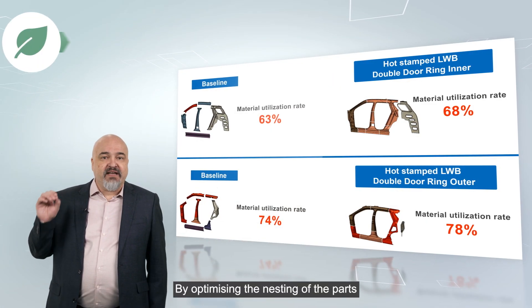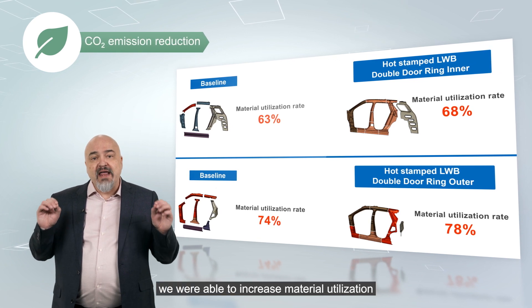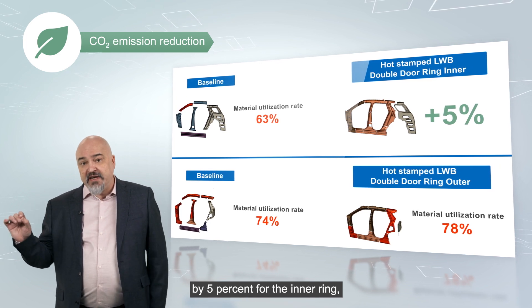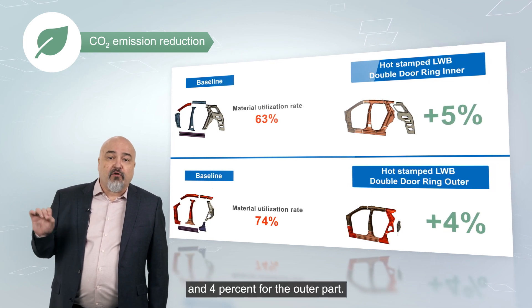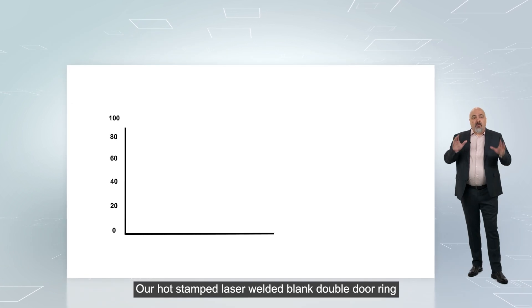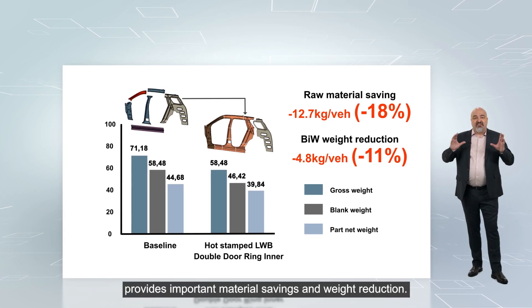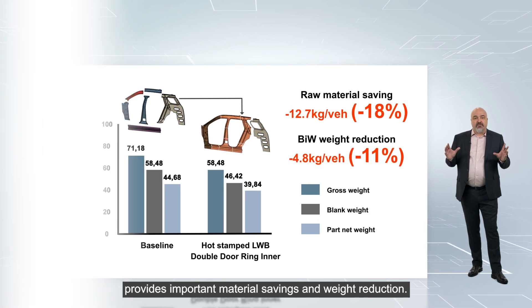By optimizing the nesting of the parts, we were able to increase material utilization by 5% for the inner ring and 4% for the outer part. Our hot stamped laser welded blank double door ring provides important material savings and weight reduction.